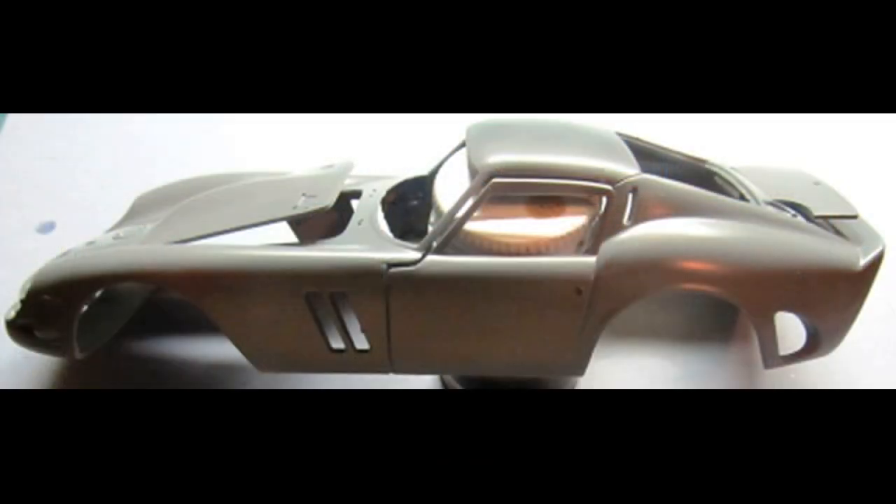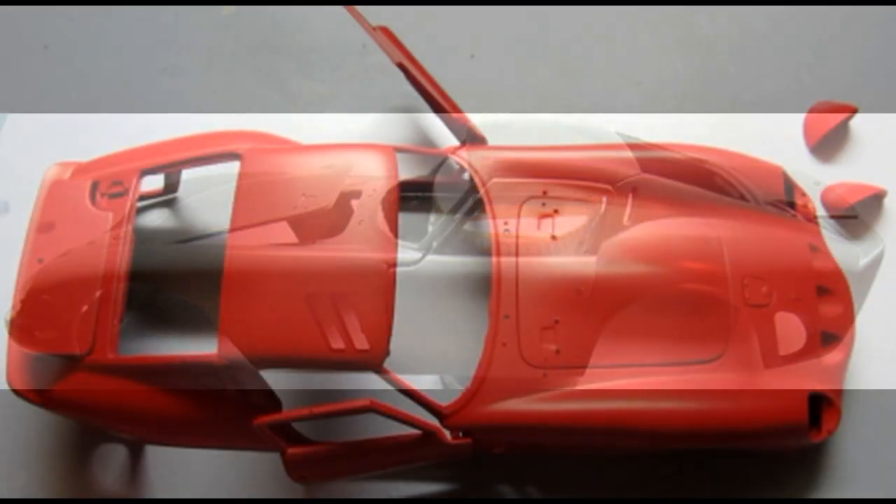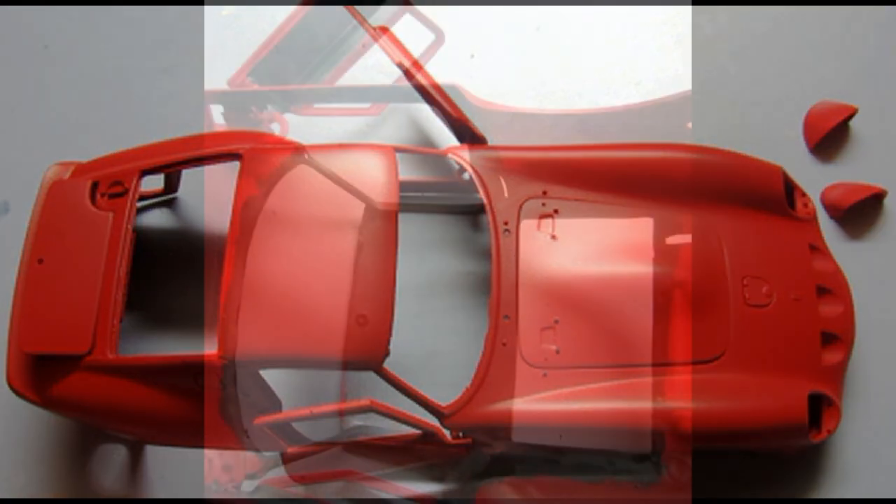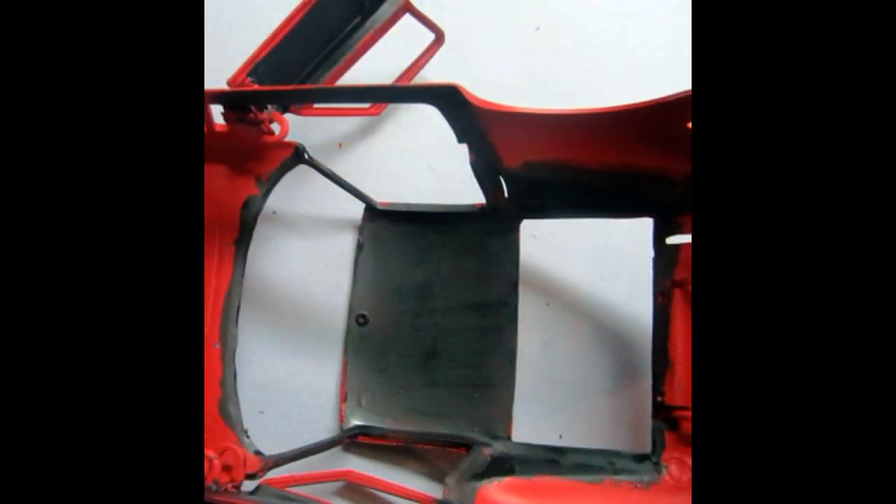With the car in primer, you will probably still find some blemishes that need to be cleaned up, so check it over carefully and fix any issues, re-priming if necessary using some of your favorite filler putty. Once the body is correct, wet sand the whole thing with a fine-grit wet sandpaper and allow it to air dry for the color coat. The main color is Ferrari Red, and the interiors were flat black in the reference photos I saw. I used an airbrush for the main color and hand-painted the interior with some nice thin paint.